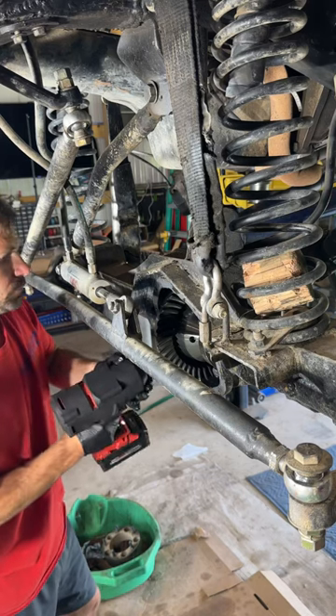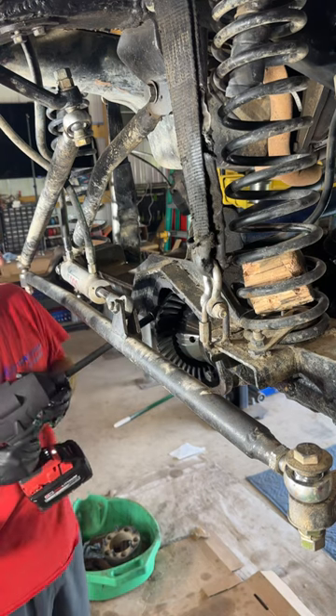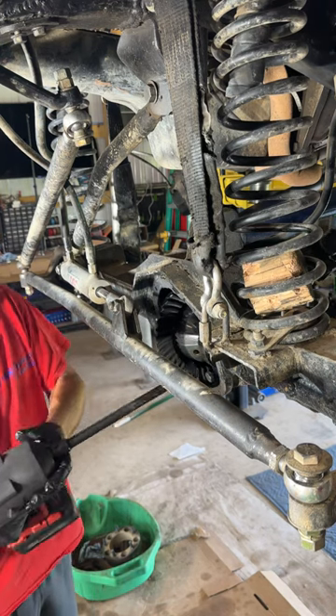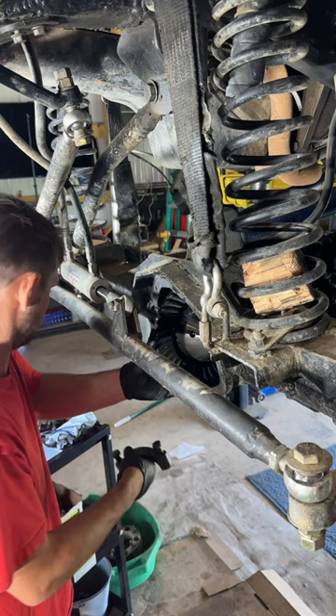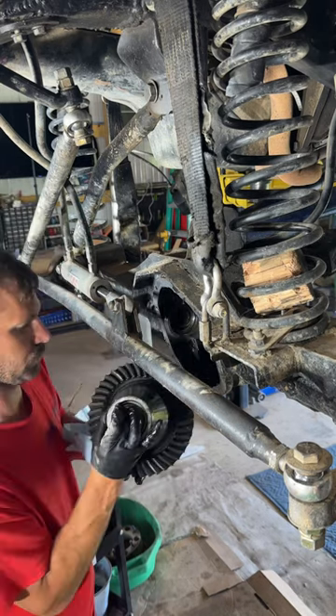Let's get this front Dana 44 locker assembly out. Let's take our impact, we're gonna loosen up the bolts on the bearing caps. Once that's loose, hopefully they'll come right out as you see in the video, and then you just tug on the carrier locker assembly.